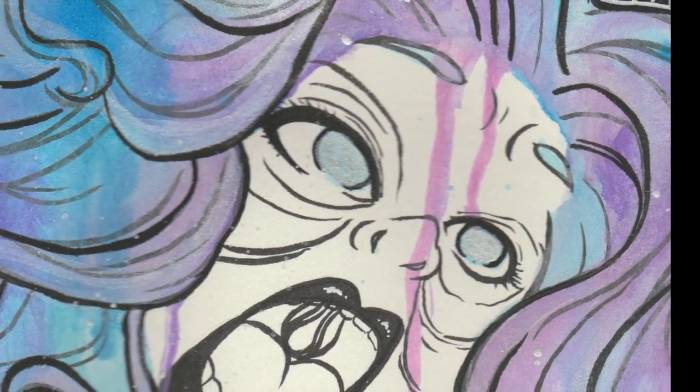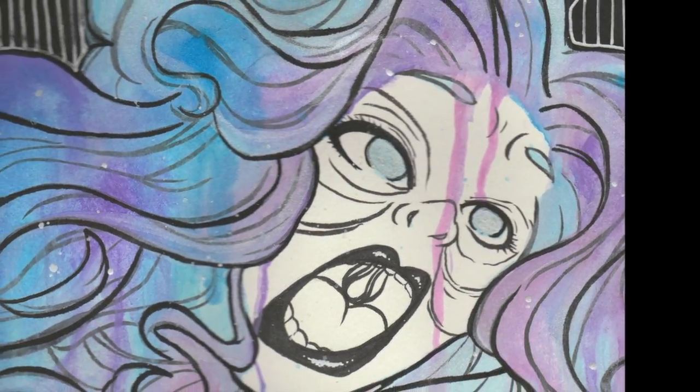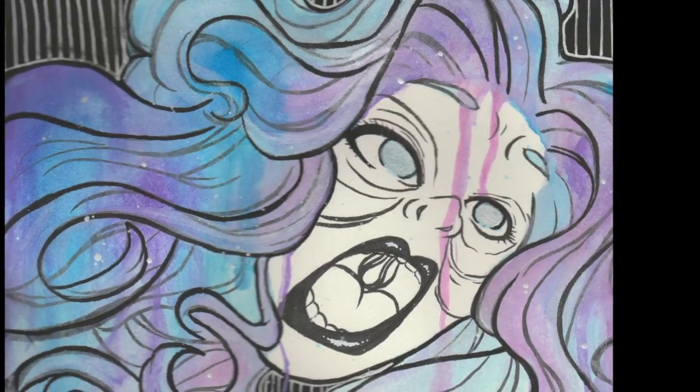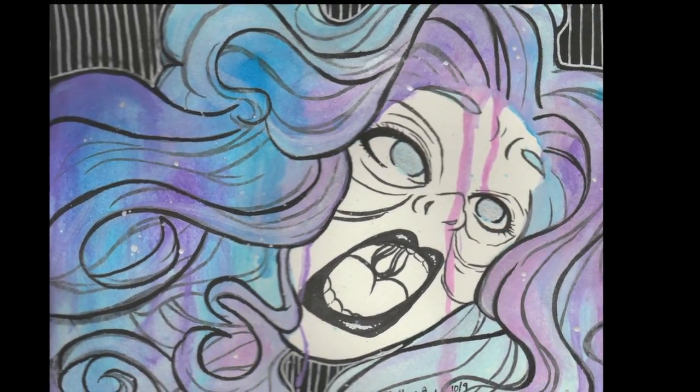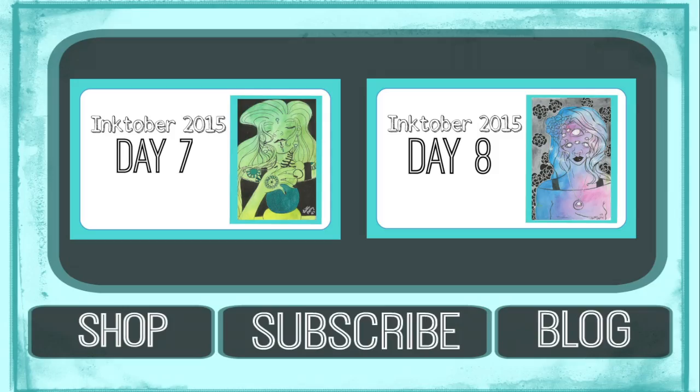Here she is all finished and ready to rock. Thank you so much for stopping in. Make sure to like, subscribe, and leave a comment on what you'd like to see me draw next — tell me what you think about this illustration or previous illustrations. And don't forget to stop on over at my Etsy store: etsy.com/shop/nittanies. Make sure to type in the coupon code SPOOKY15 to get 25% off your order. I will see you in the very next video.